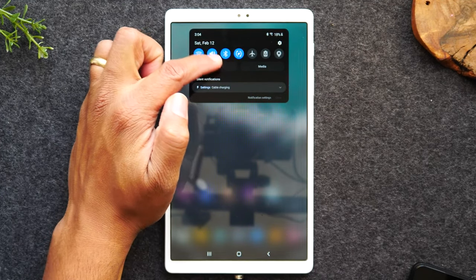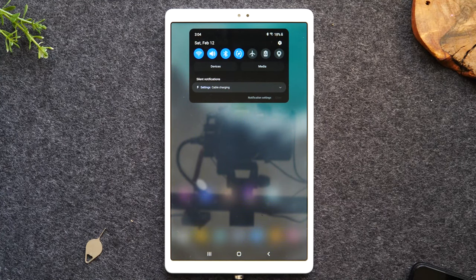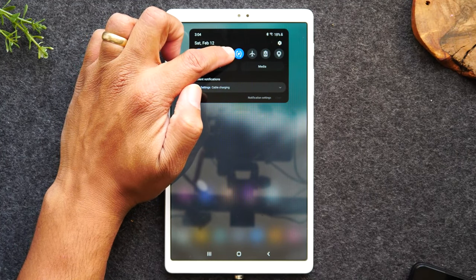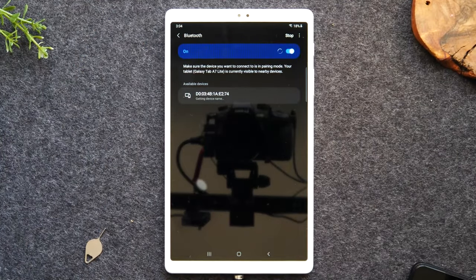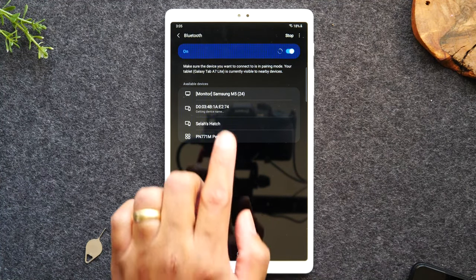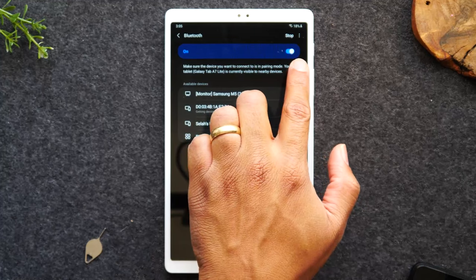Here we have the Bluetooth button. If you'd like to connect your tablet to a Bluetooth speaker, Bluetooth headphones, keyboard, or any type of Bluetooth accessory, you'll treat this the same way we treated the Wi-Fi icon — just hold down on the icon and it will take you to the Bluetooth menu.